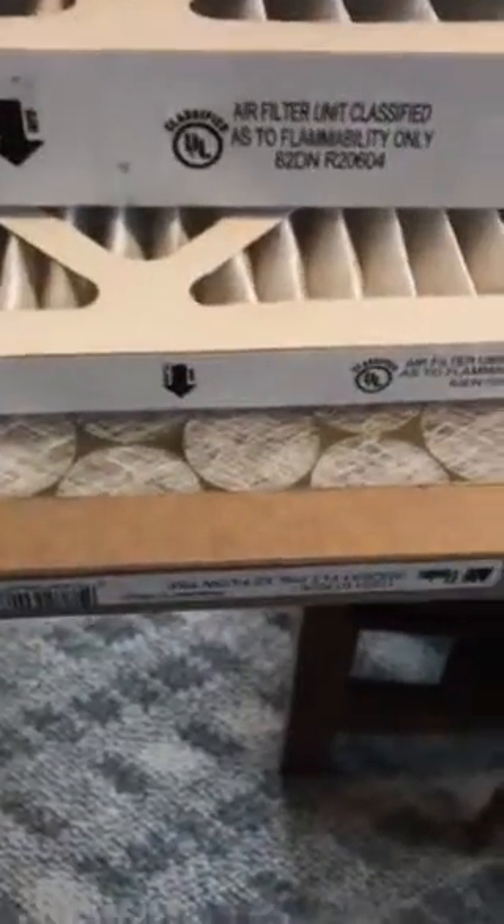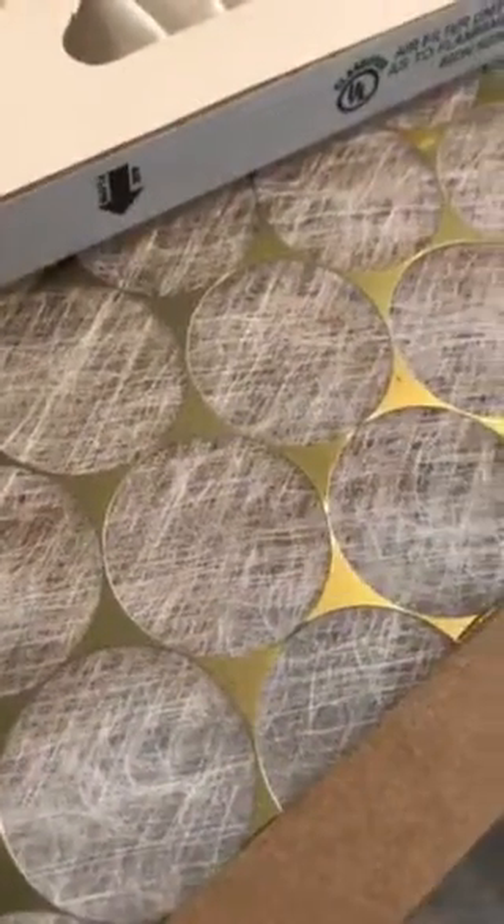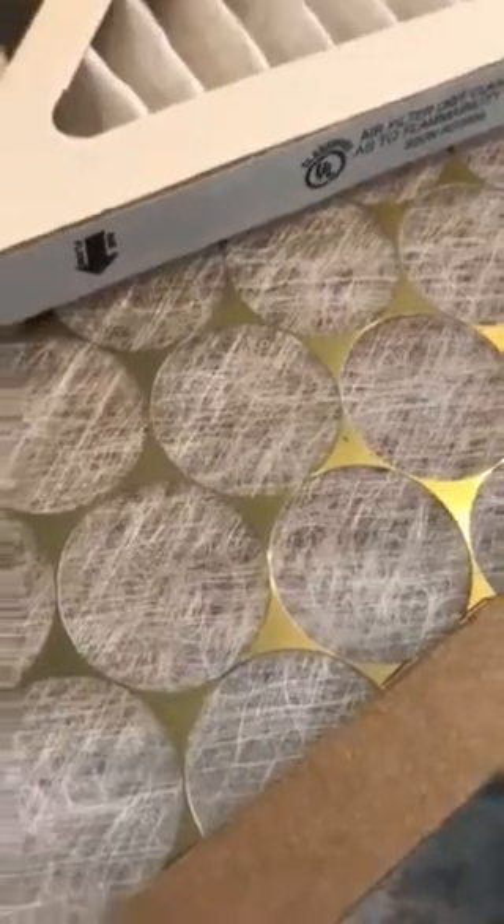Basically, these poly filters allow a lot to escape, making it into your motor and into your air stream. They're very cheap, disposable, and definitely not usually recommended.